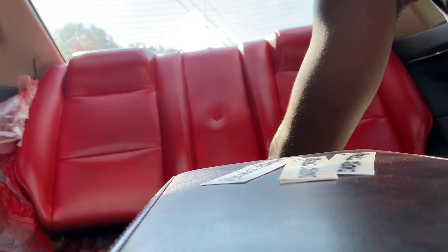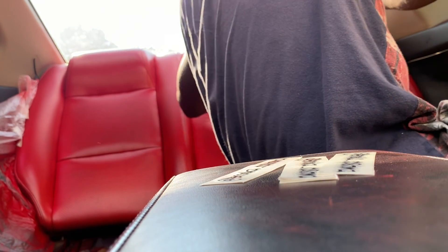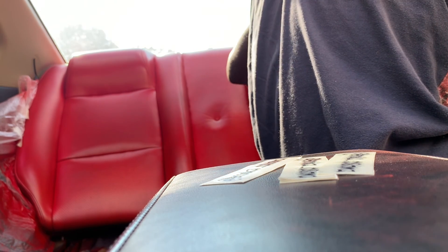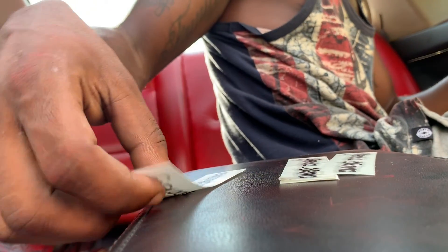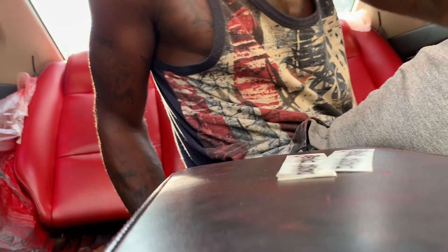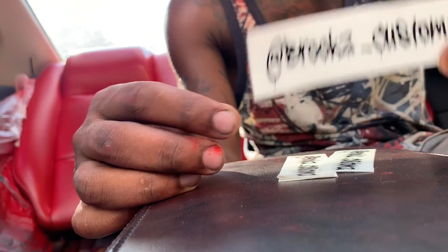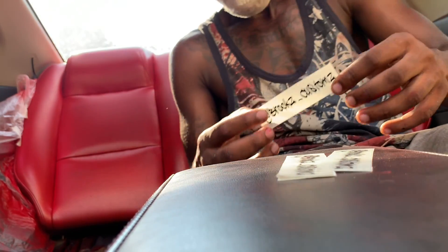Should I make it slanted or put it straight? We're going to add some character to it — I'm going to slant it. Every headrest in this vehicle will have a Brooks Customs decal on it, so whenever you enter the vehicle, you will know it's from Brooks Customs.